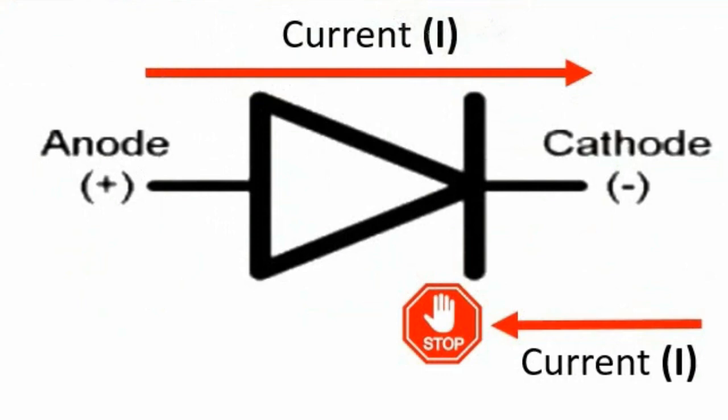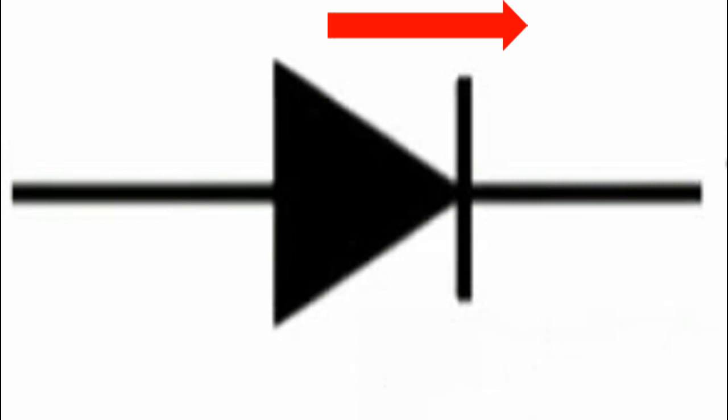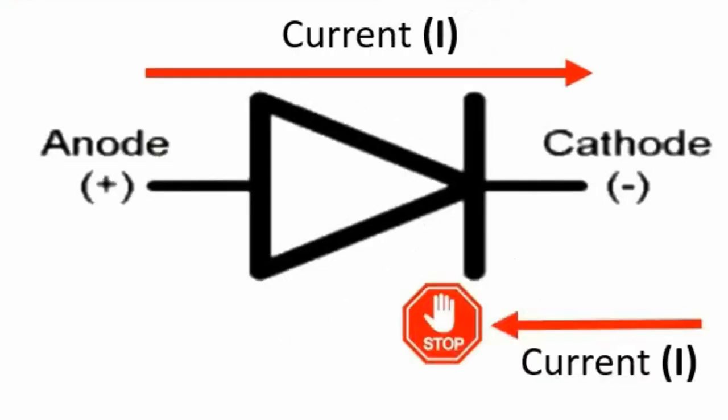Let's first cover the definition of a diode. A diode is an electronic component that allows current to pass in just one direction but not the other. An ideal diode has zero resistance in one direction and infinite resistance in the other direction.